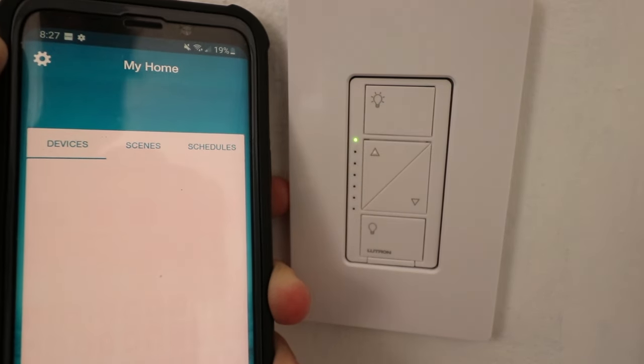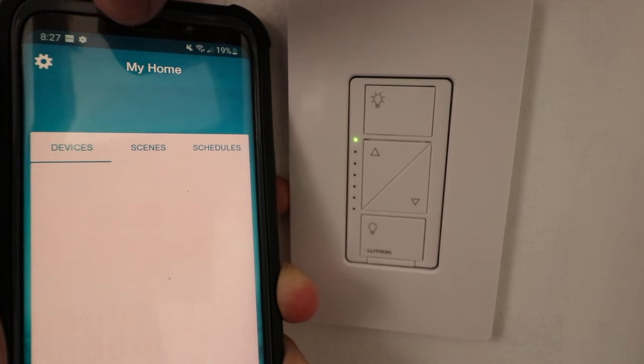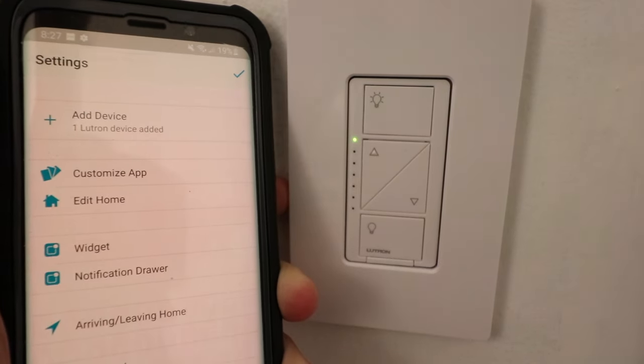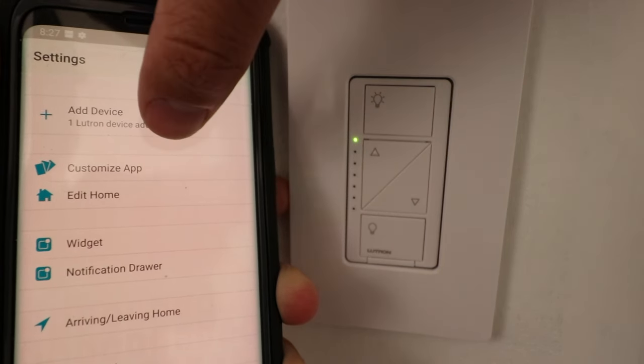I've opened up the Lutron app on my phone and this is the home screen. I'm going to click on the settings gear up here in the upper left. I click on that and now I have options for what I want to do. I'm going to go ahead and click the top option: add a device.